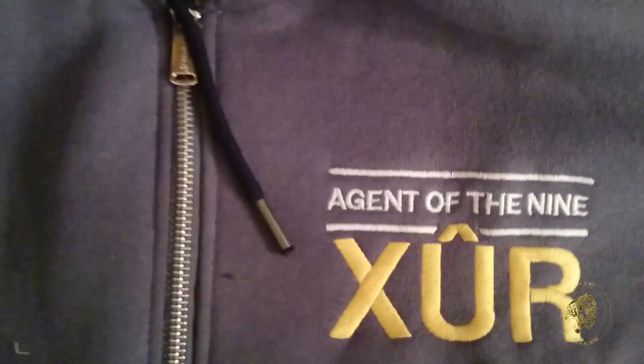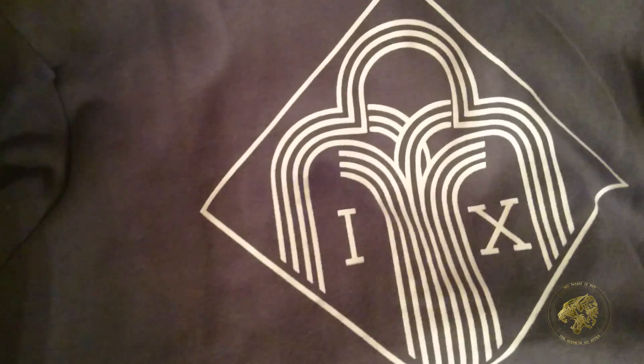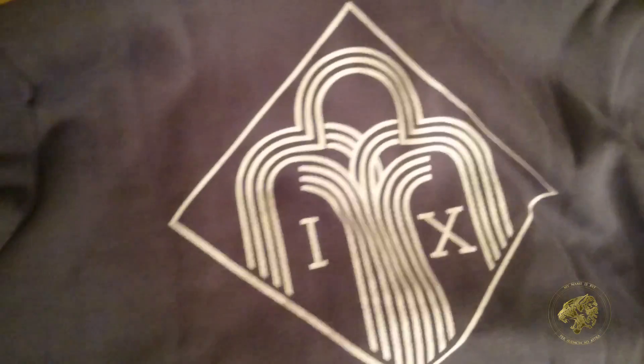Looks like our final thing is actually from the guys over at Insert Coin. Take a look at this — Agent of the Nine. On the pin there, if you can see closely enough, it says Insert Coin. So the wonderful guys over at Insert Coin have clearly made this wonderful hoodie. It looks beautiful — it's even got the symbol of the Agent of the Nine on the back. If you want to wear this out and be swag, you can do so. This is pretty fantastic.